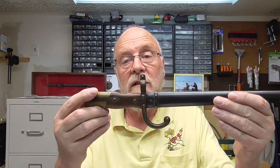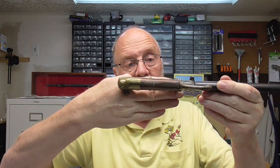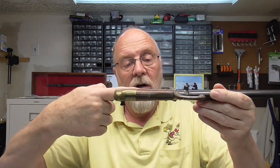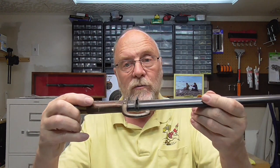This is the bayonet that fits on it. The rifles of that era still had a ramrod on the bottom side of the rifle, so this actually attached on the side. Your rifle barrel is sitting right here and this slid down on the side onto the bayonet lug on the side of the rifle, locked into position and it's ready to go.